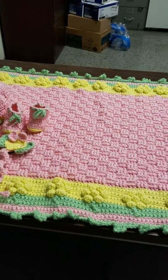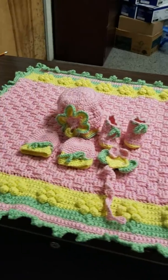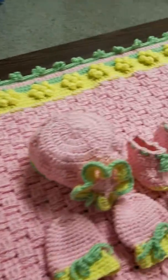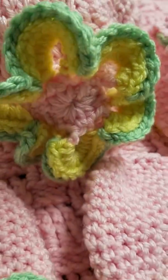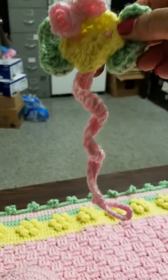This is Breeze crocheting crazy, so I just thought I'd let you guys see this. I just finished making a flower for this hat, and this is for my stepdaughter's girlfriend. You've got right here a pacifier holder.